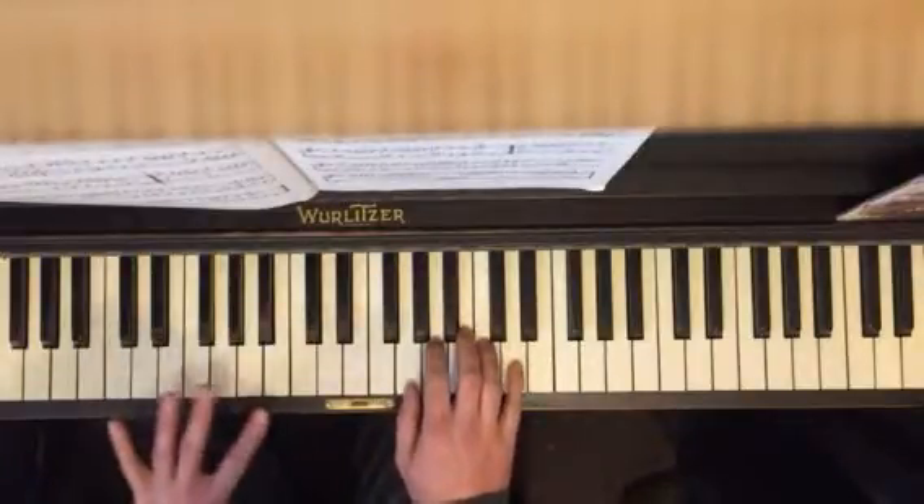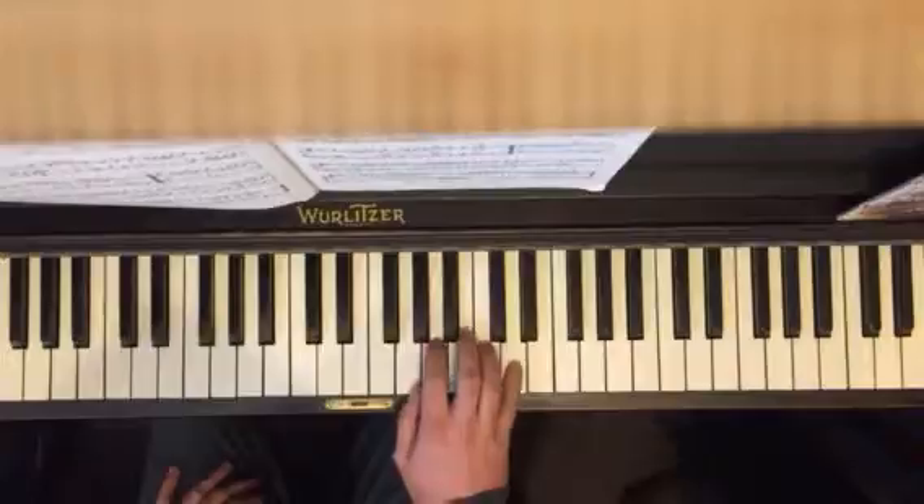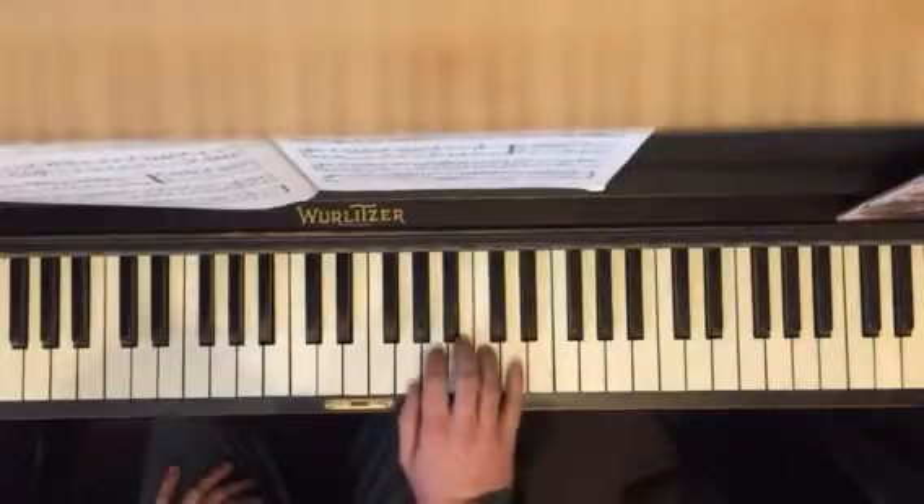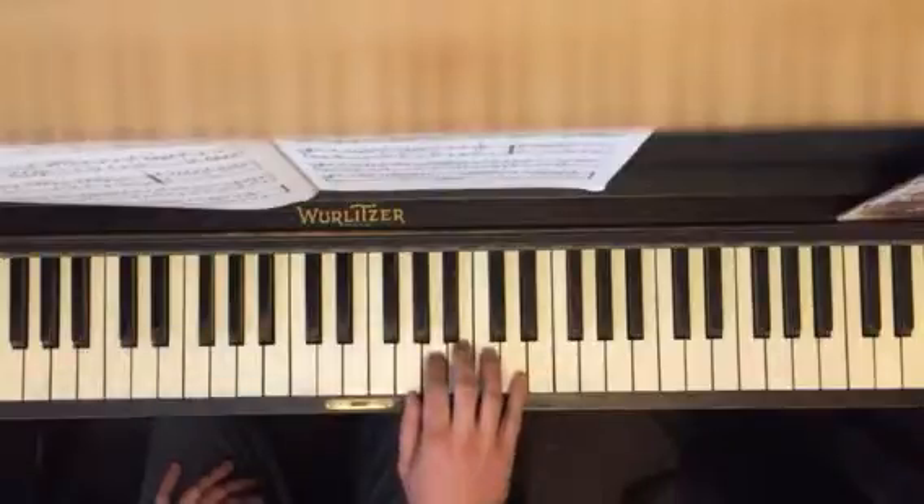And then section nine, we're going to go. Okay, one more time. D, C. Okay. There.